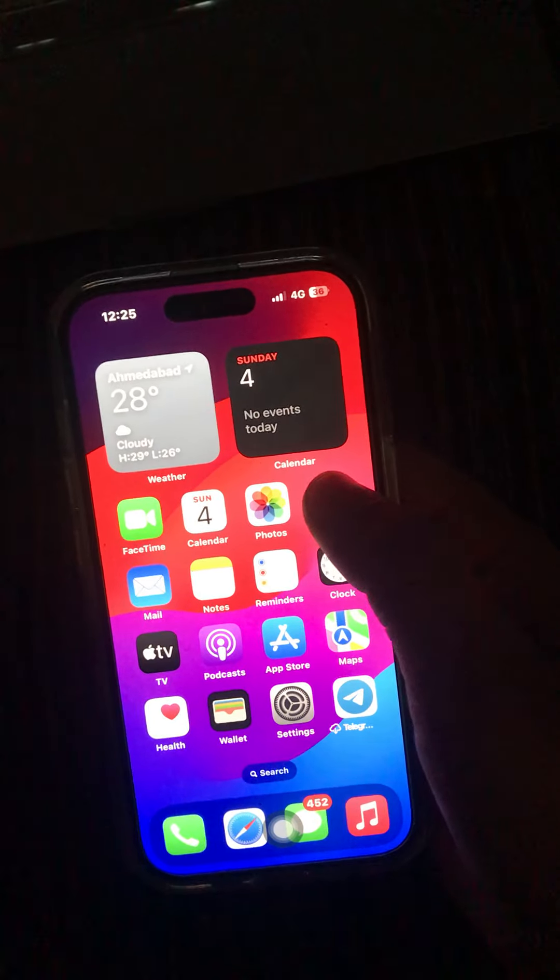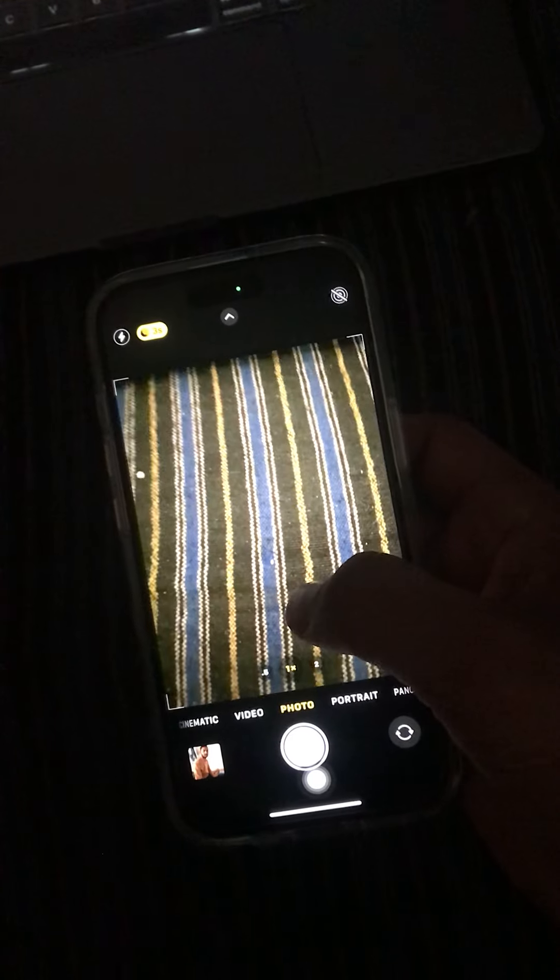First, go to your camera. When you go to your camera, you will see at the top the night mode option. Just click on it and turn it on. Then scroll up.